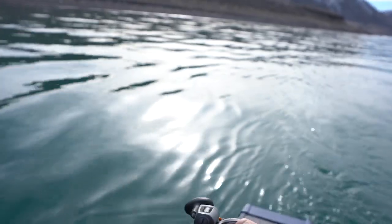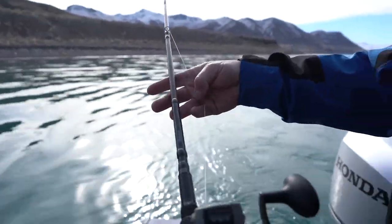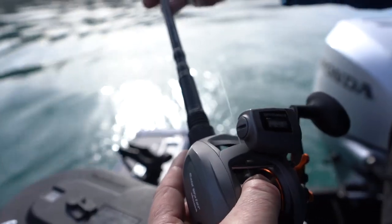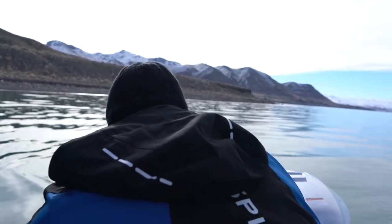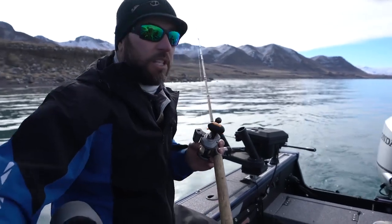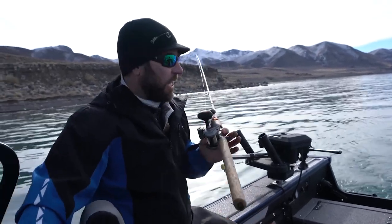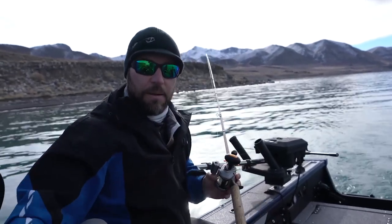For my flatlines — my plug rods — we're using a lot of flatlining plug rods. That means the plug is just direct at the end of the line with no weight. These new Okuma X-series rods are made for fishing plugs. They're super sensitive, they've got a really good feel, and they let that plug work back there. That's the reason they make this plug rod.